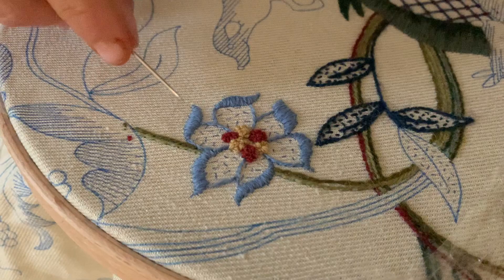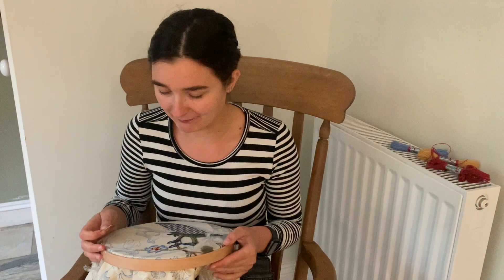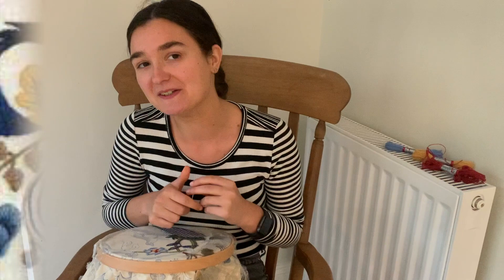Tomorrow's video we're going to just finish off this flower by doing our little seeding stitches in here, and then we're going to be moving our linen again, which is not my favourite job. I feel like I've not perfected moving the linen yet, but we're going to be moving this across so we can do this hill and we can finally get on to doing some bunny rabbits as well. So I'll see you tomorrow.